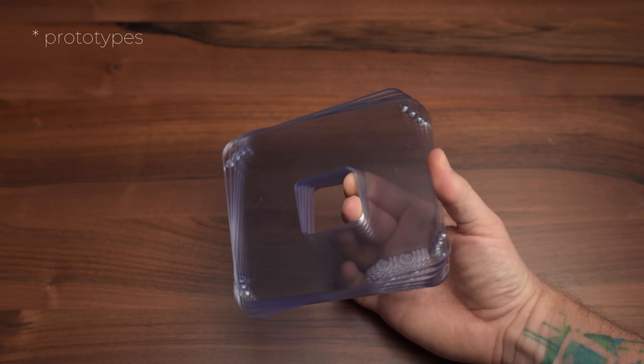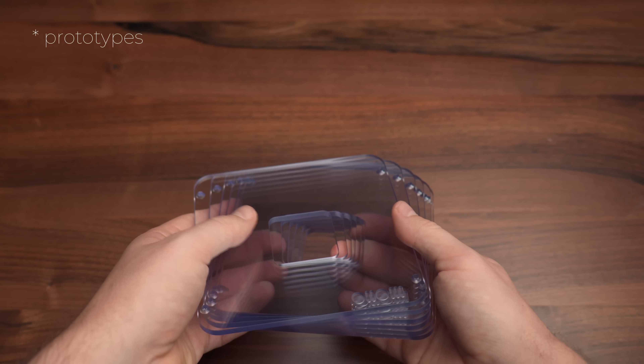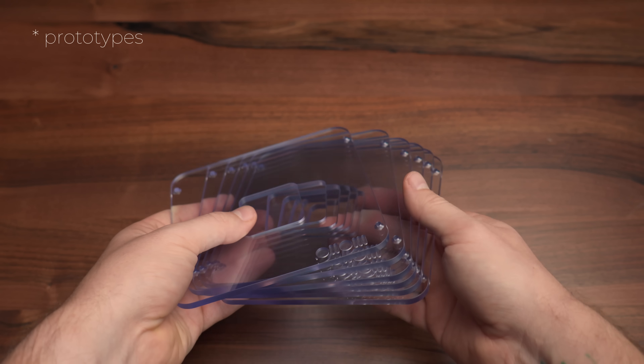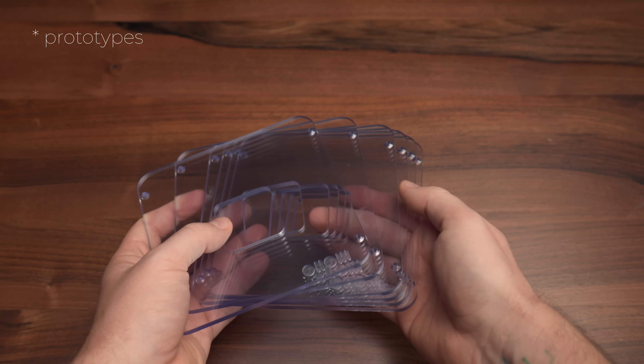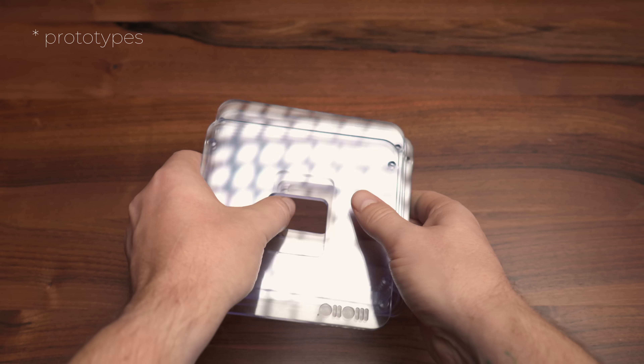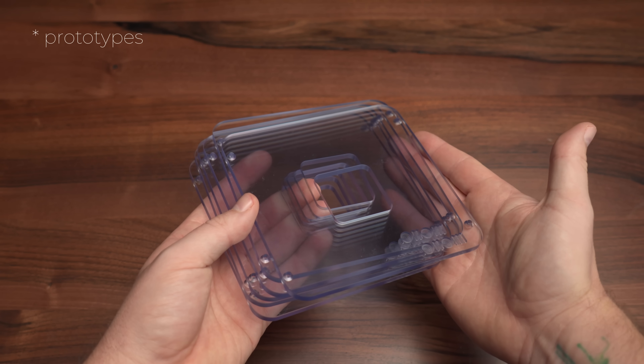And if someone figures out what the problem is before my next video on the topic, please leave a comment below and I'll pin it for everyone to see how observant you are. The next part of the enclosure is this polycarbonate cover. Of all the things I'm showing you today, this one will actually differ from the final version the most, and I think it's pretty obvious why — this massive hole for the fan isn't exactly best practice when it comes to safety, though I must admit it has somewhat grown on me.